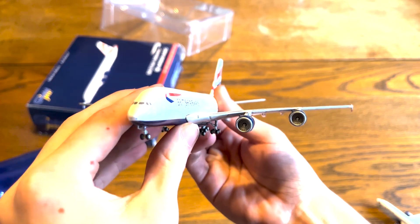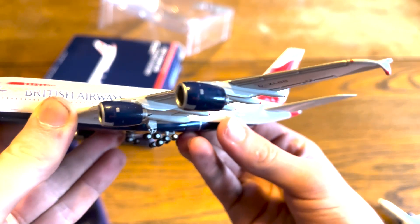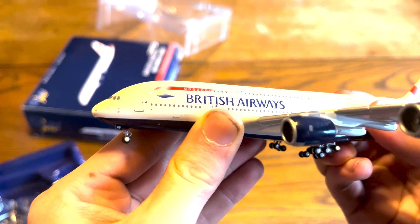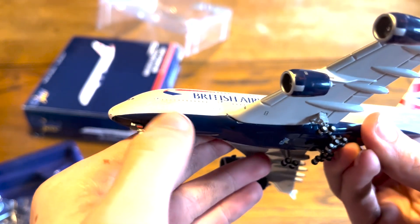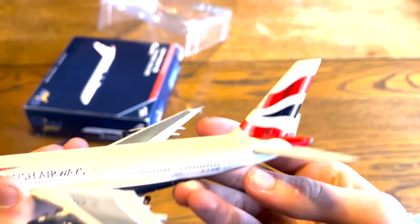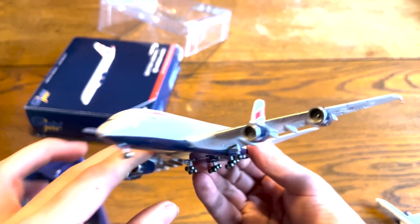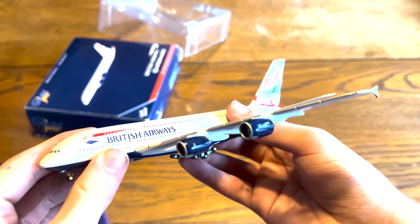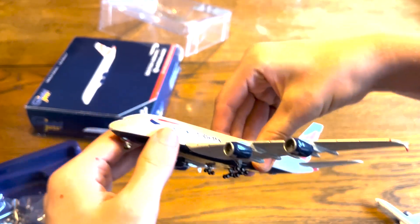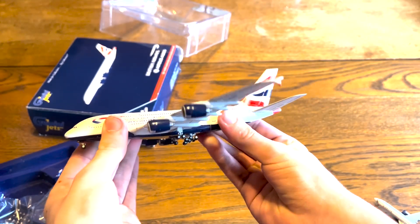Lots of realistic detail in here. The engines are really nice — they have the Rolls-Royce logo on them. You can see the One World livery there. There's a little bit of damage on the bottom of the fuselage, but that's just because someone's already owned this — little scuffs. For the most part, it's a really nice model. It feels really high quality. This is the 2013 model, as stated on the box.